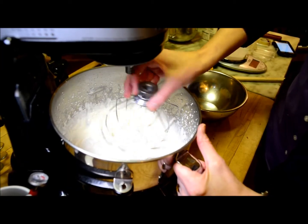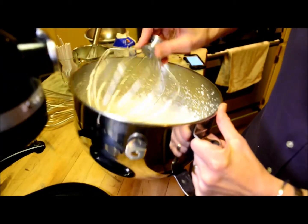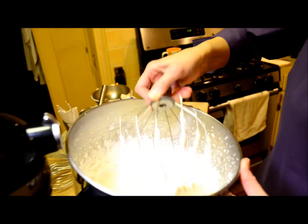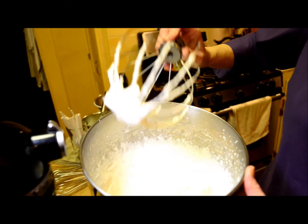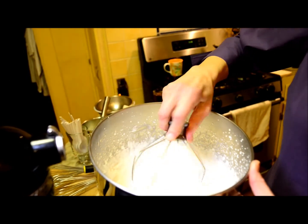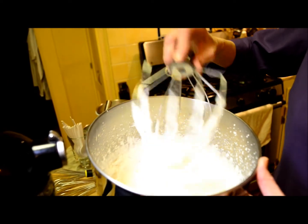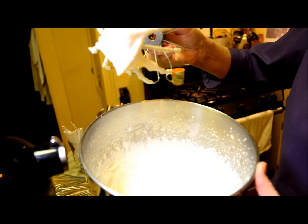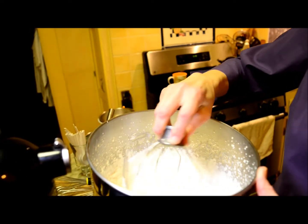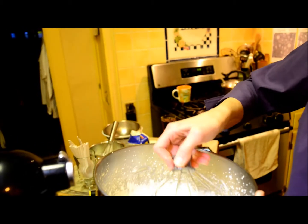The whipped cream is done — this took a minute and 27 seconds. I want to show you the soft peaks that have developed as a result of the whipping. The whipping is done by mechanical action and essentially what's happening is that little air bubbles are caught, creating little spheres that are encapsulated or surrounded by fat globules that coalesce around them. This has created a lot of volume — the whipped cream has almost doubled in volume from when I originally started.